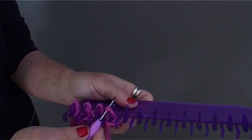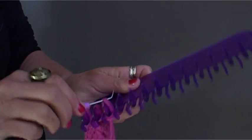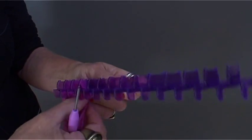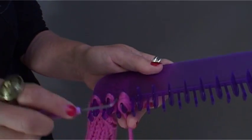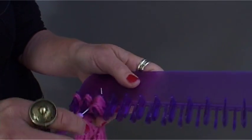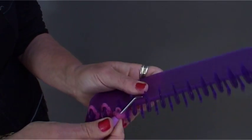Pick up the stitch and put it on the adjacent fin. Wrap the fin and then lift the back two stitches over the front stitch.